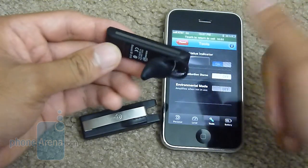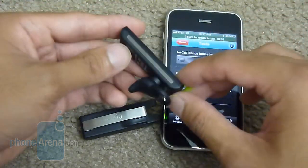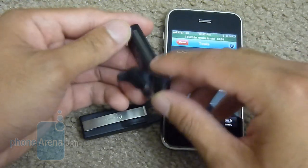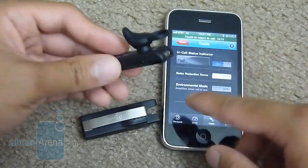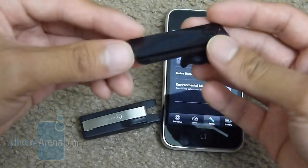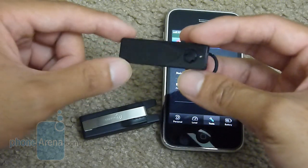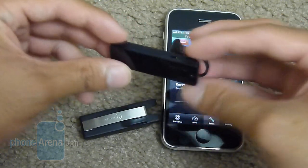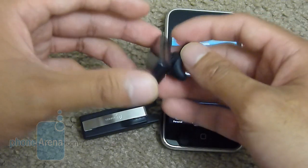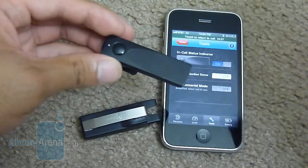Environmental mode essentially allows you to wear the headset and have audio come in so you can hear the noise all around your environment. So if someone's talking a little bit low, you can still be able to hear them — it basically enhances your hearing. There's also a mode called focus mode, which allows the headset to focus on a specific individual directly in front of you and enhance it so you could hear them a lot better. If you'd like to learn more about this headset, you can read our hands-on preview at phonerina.com.